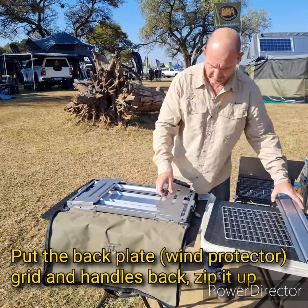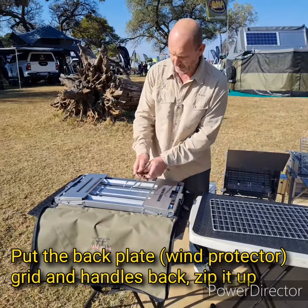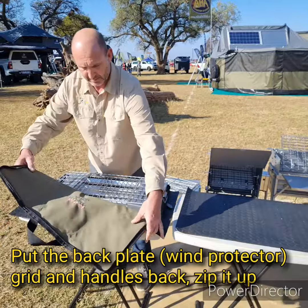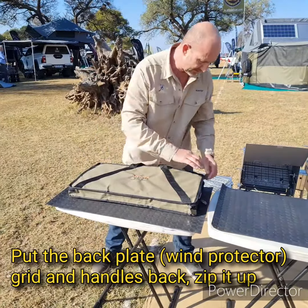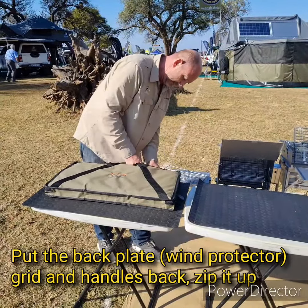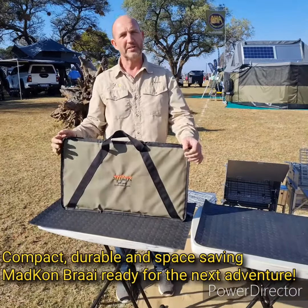There you go. The back plate I'll just slide in here from the one side, fold that up, that inside, the grit inside, move it forward, get it closed. It's packed up and away.